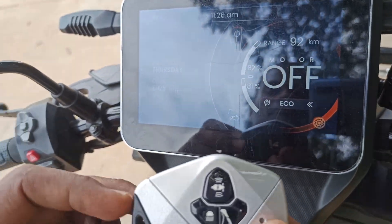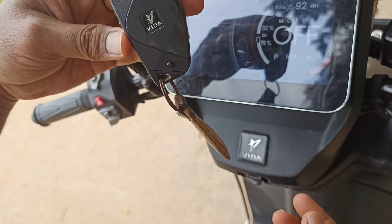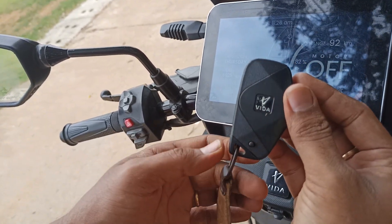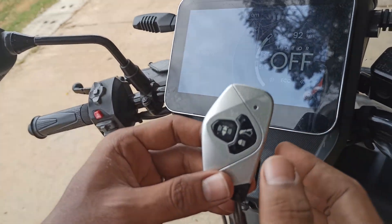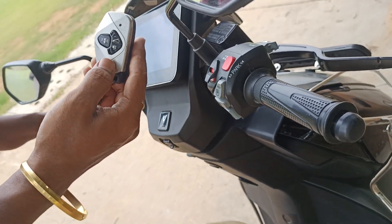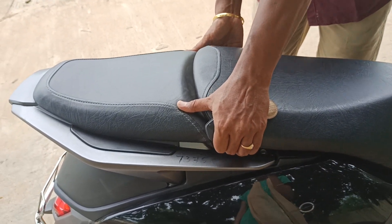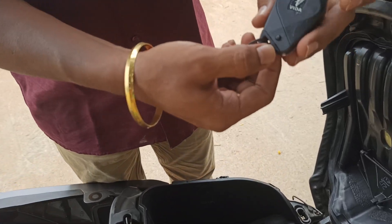This is the FOB key. To open it, there is a notch — just press the button and pull it down, and the key will open. After completing your task, just press it back inside and it will get locked. This is called a frequency-operated key or button. To open the battery compartment or swap the battery, press this button and a small sound will occur. Then hold at the center and pull — the battery compartment will open.